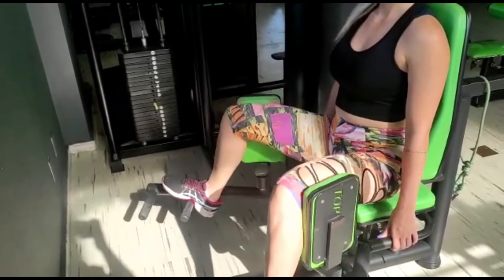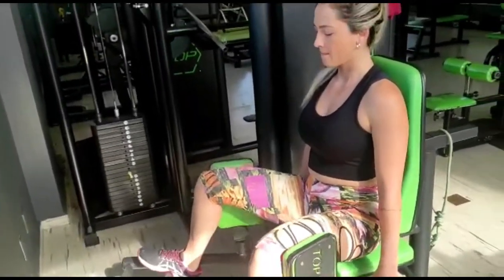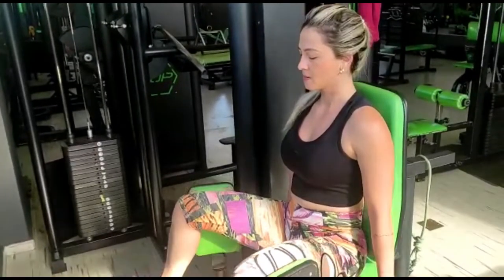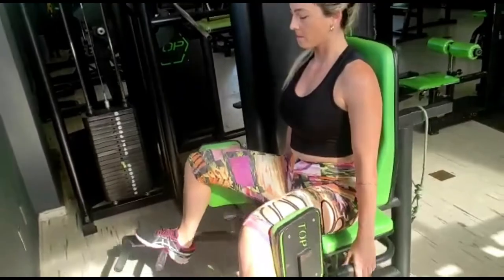Do meio pra trás agora. 1 e 2, 3, 4. Isso. 5, só meio movimento. 7, 8, 9, 10. Bora, Camila? 11, 12.